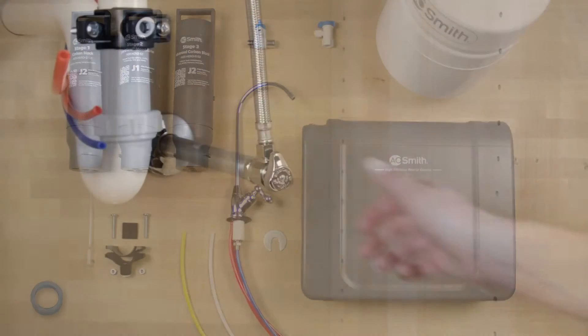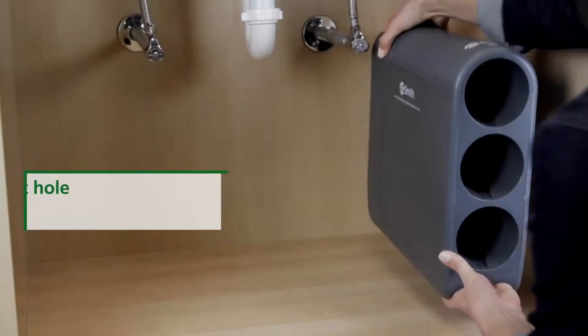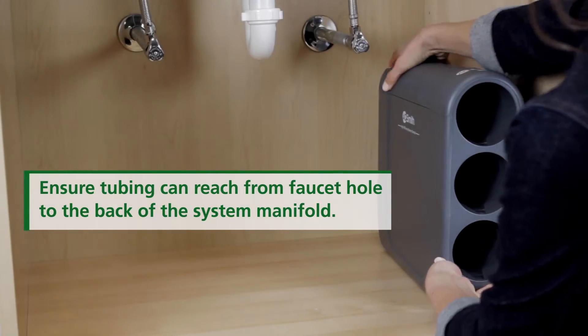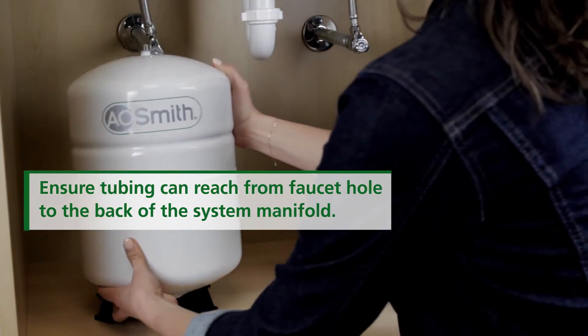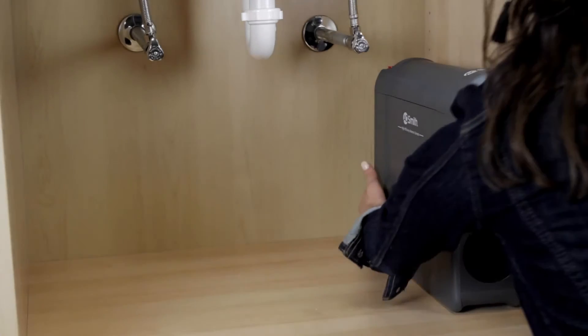First, turn off your cold water valve and turn on your kitchen faucet to allow water to drain from the line. Temporarily place the system manifold and water tank under your sink to ensure proper positioning. Once confirmed, remove the system and tank from under your sink to begin installation.